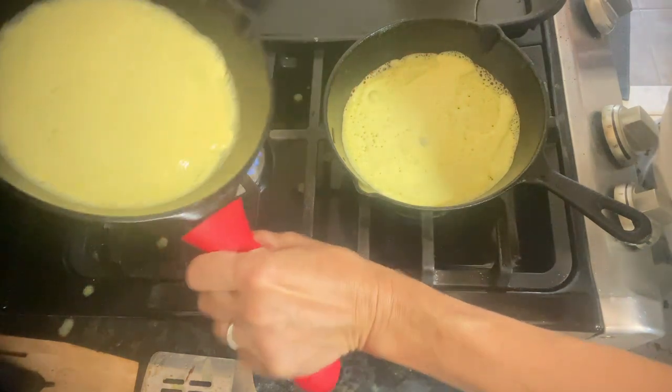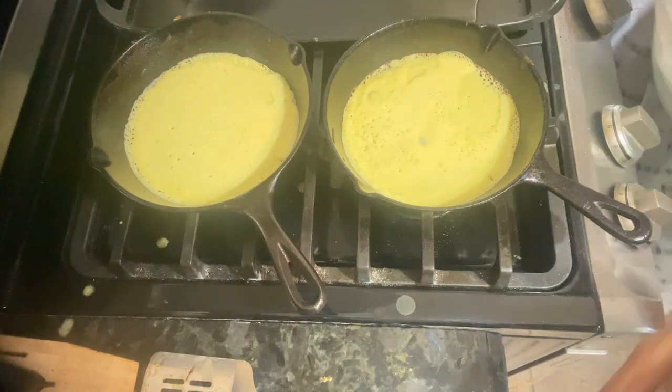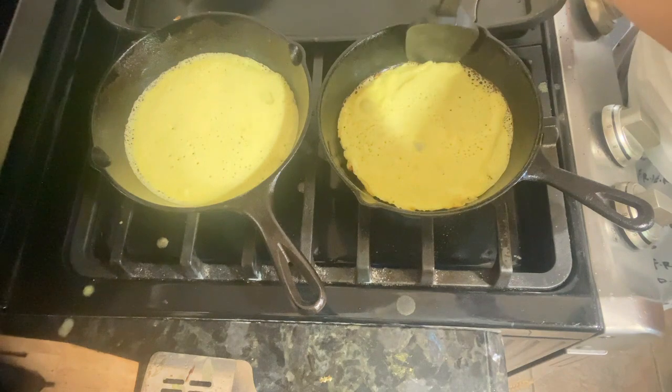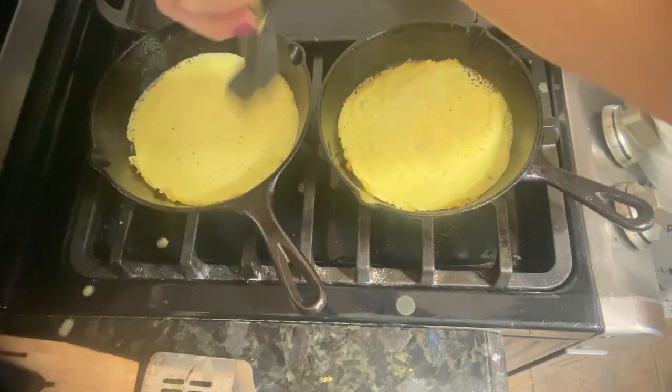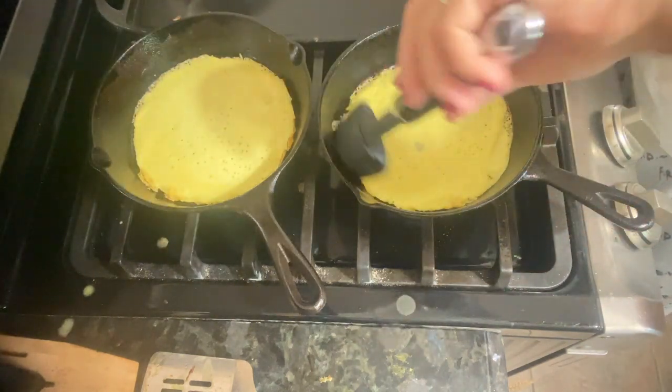This little handle here is nice if you work with cast iron, because the whole skillet is warm and this just slips on and off the handle. As you can see, this is what I mean by going around and pulling it away from the skillet.